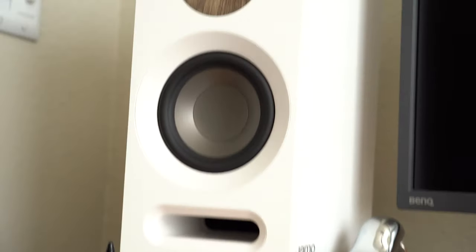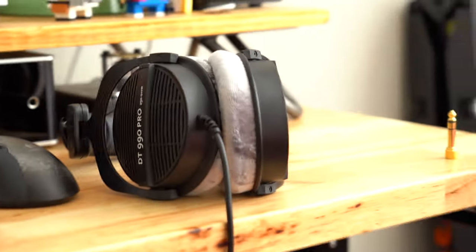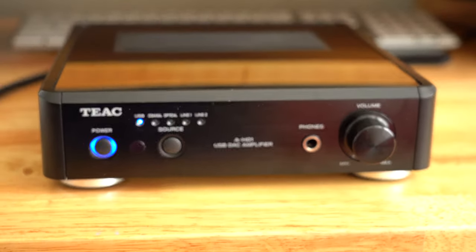I have some Yamaha S803s — it powered those guys just fine. I use a lot of different headphones, but recently I've been using the Beyerdynamic DT990 Pros, the 250-ohm versions a lot, and it can power those just fine.